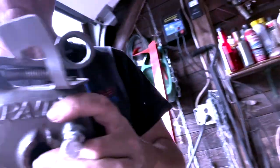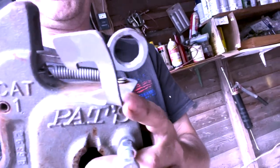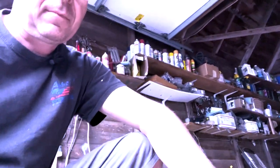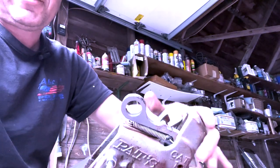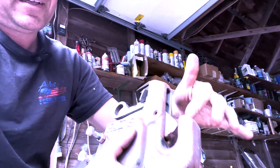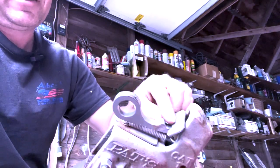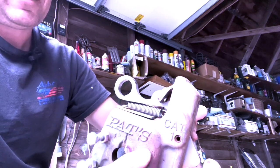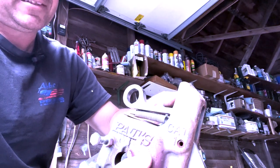That's the first biggest problem. The second biggest problem is that these latches right here are always bending. They're supposed to slide across here and latch, which stops this from opening and releasing the ball. What happens is this gets bent down — you can see it's kind of bent here — and then you can't get it off or back on because it's flattened.